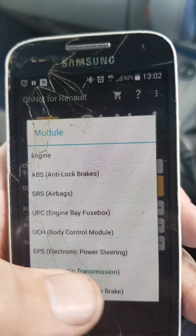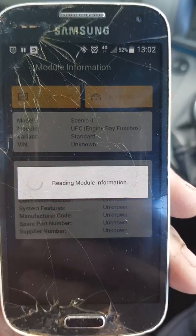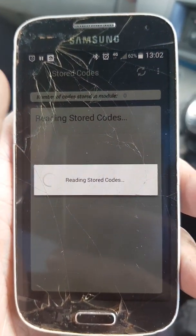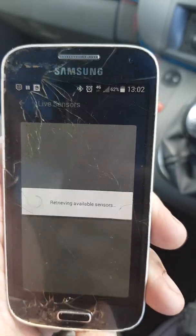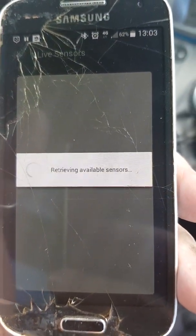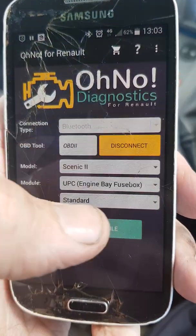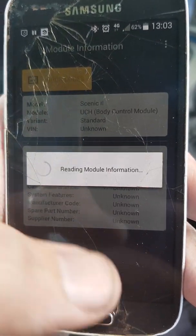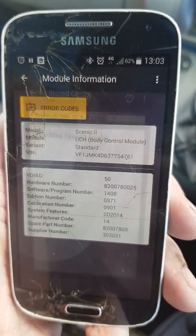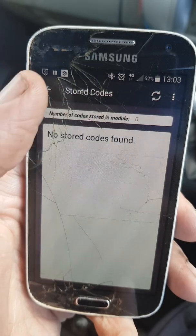We've even got the airbags — I know my airbags are okay. Now the UPC — that's the engine bay fuse box, hiding just down there underneath or beside the battery. Let's see what this says — it should bring up the glow plug code. No stored codes. Good. We can also connect to the UCH. Let's see what that says — reading stored codes. No stored codes found. Good.